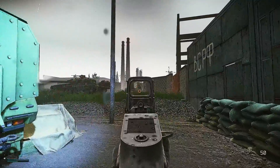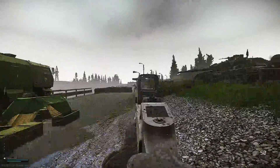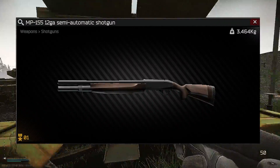Hey y'all, today I'm going to be breaking down a great budget shotgun that will keep you from having to spend millions of rubles on silent caliber setup, or honestly even when you just feel like running a shotgun. The MP155. Let's get into it.